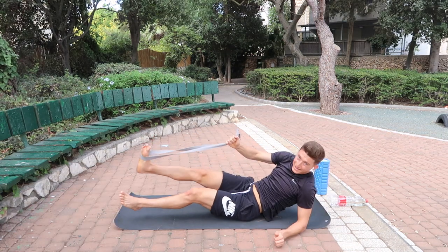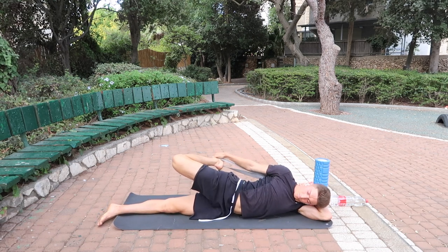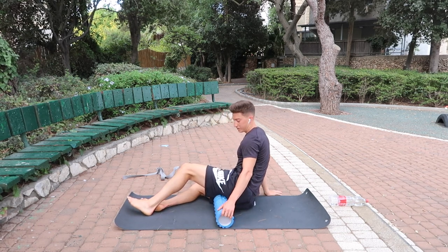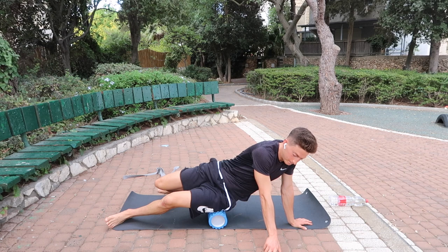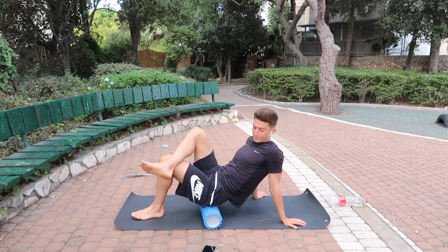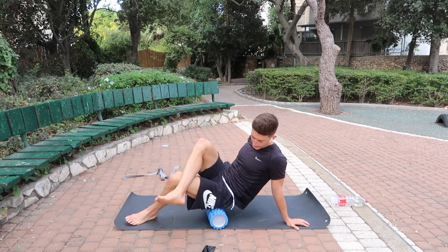Next thing we're going to do is get the glute. The glute gets very, very tight — we sit a lot and obviously we're training a lot — so we just want to roll it out and relieve the stress and tension. Place the foam roller under the glute and roll it out. If you want to add more pressure, put that leg over the other one, roll around, and let the warmth get to the tissue.